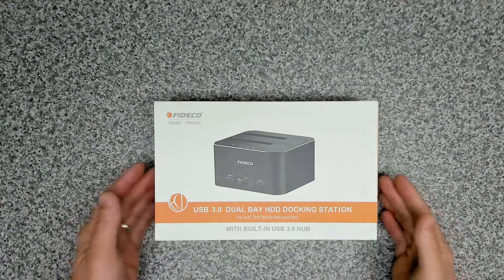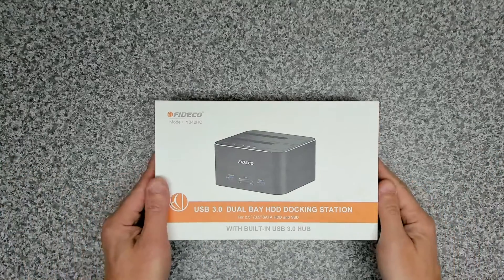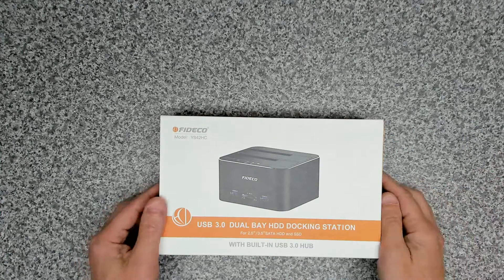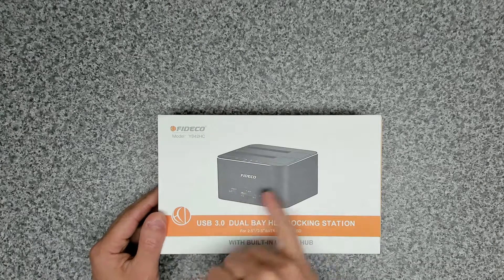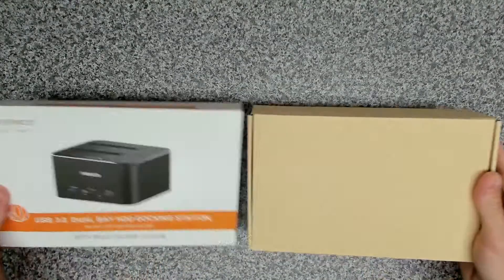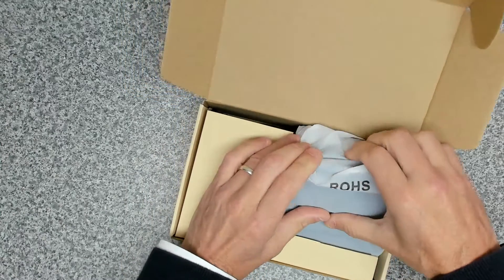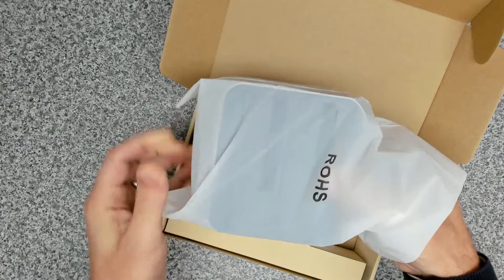Here's the product itself. As you can see, it's a nice compact desktop version. We're going to be using this to replace our standard SD card reader. Obviously this is going to be really useful — the fact that you can add two drives to it, SD cards, and you've got two USB ports on the back. The packaging is standard Fideco packaging, looks quite nice. Inside we've got the hub wrapped in a nice matte finish plastic bag.